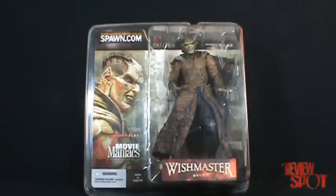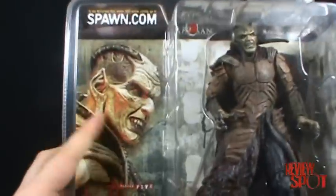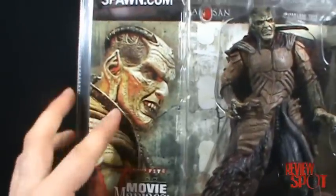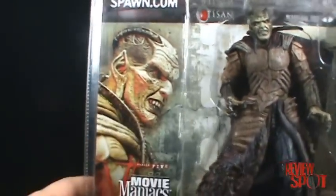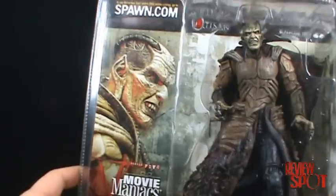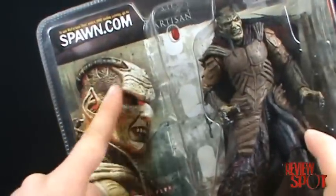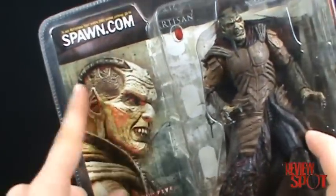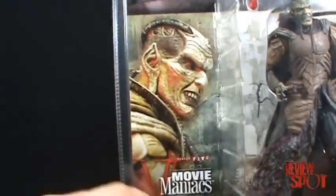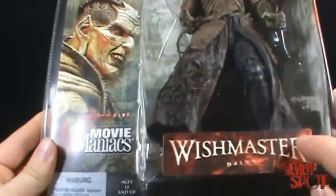This is the Djinn from Wishmaster — or Jinn, if you'd like to call it that. Looking at the packaging, there's not a poster on the side but an actual picture of the figure. Movie Maniacs Series 5, I think, did more of the end shots of the actual figure pictures on the side rather than the poster. You can see the Djinn at the bottom there.